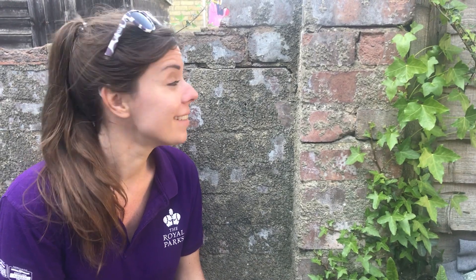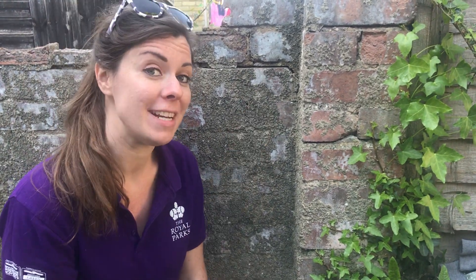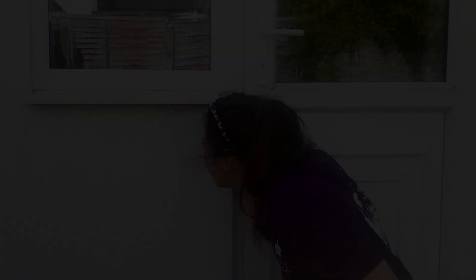Cracks and crevices on walls and buildings, like these ones here, are also great for finding invertebrates. You can even look under window sills because they're great for finding spiders. Good luck with your bug hunting — we hope you have fun and let us know what you discover.